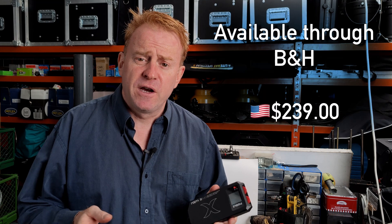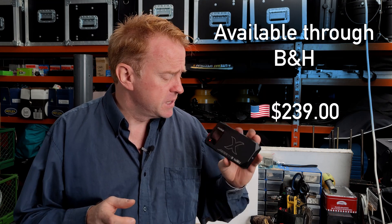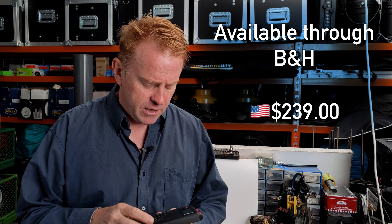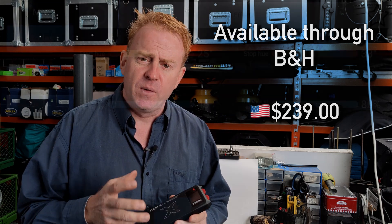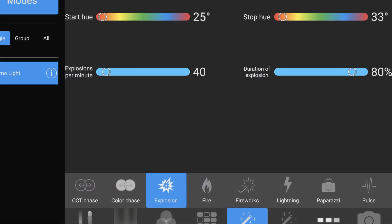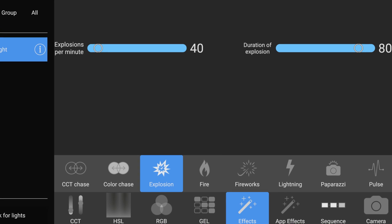Before we get too far into the review, just the usual disclaimers. Luxly sent me this unit to review, so I didn't pay for it. I won't be going into the phone app in great detail because I've already done another video on the phone app — it's the same phone app. If you've looked at Luxly before, I'll just go over the differences between this and their other small LEDs.